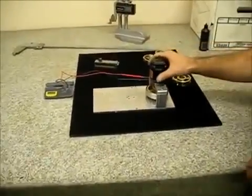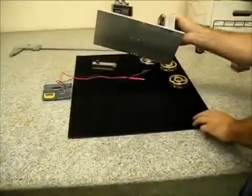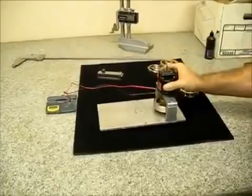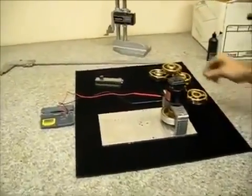I want to show you some of the failed magnetic wheels. First of all, I'll just show you that there's nothing underneath the solid granite table, like I said. And we'll move along.